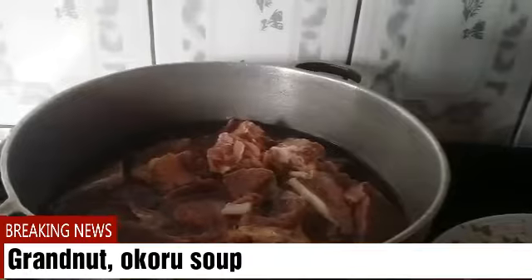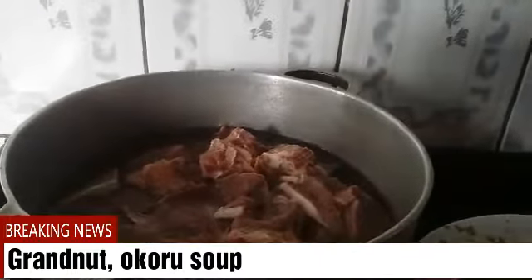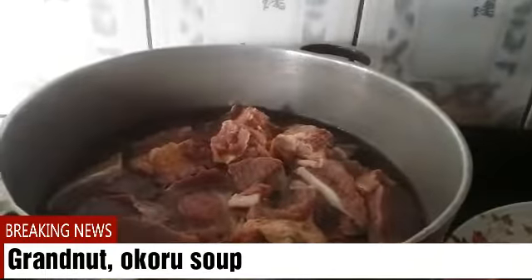I will show you the other ingredients I'll be adding in. I have my okongobong vegetable to color the soup, I have my okra, and I have my granola. When the meat is ready, I'll come back to show you guys what it looks like and what I'll be adding inside.